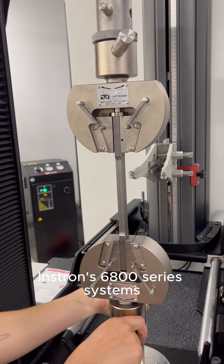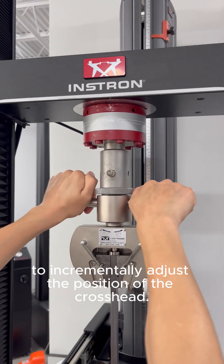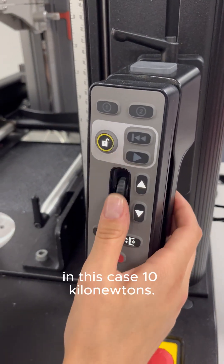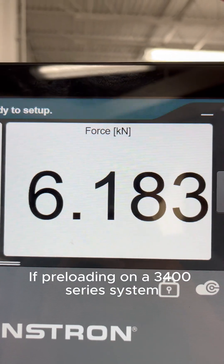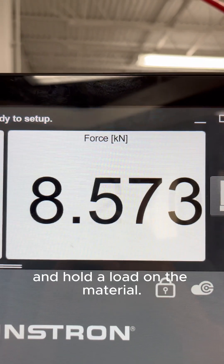Instron's 6800 series systems have a fine-tuning wheel to incrementally adjust the position of the crosshead. Use the fine-tuner to bring the specimen to the frame's capacity — in this case, 10 kilonewtons. If preloading on a 3400 series system, a method will need to be created to slowly apply and hold a load on the material.